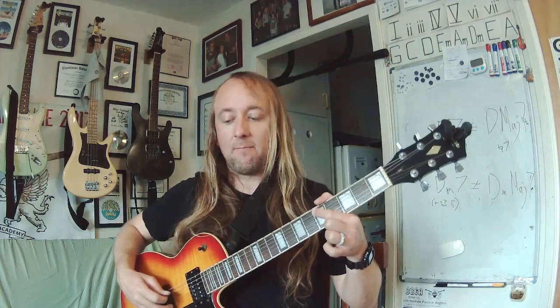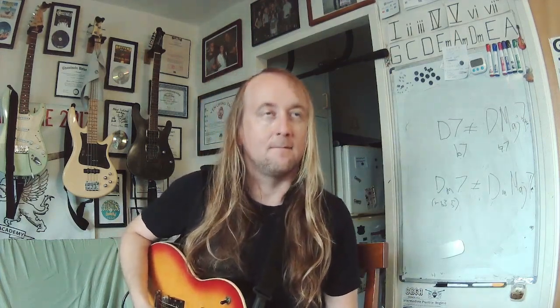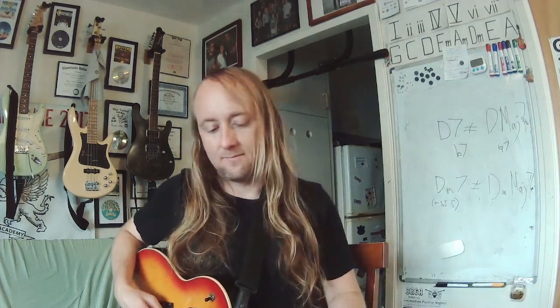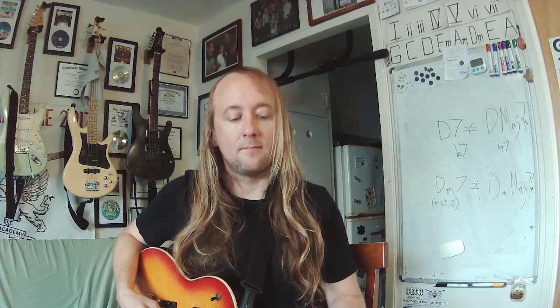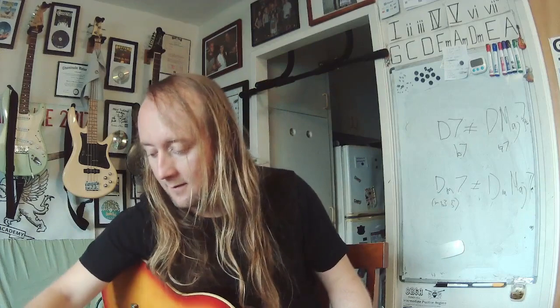Next round. This is a D. Chord time — minor. I'm playing a D minor. Here's your interval — third.